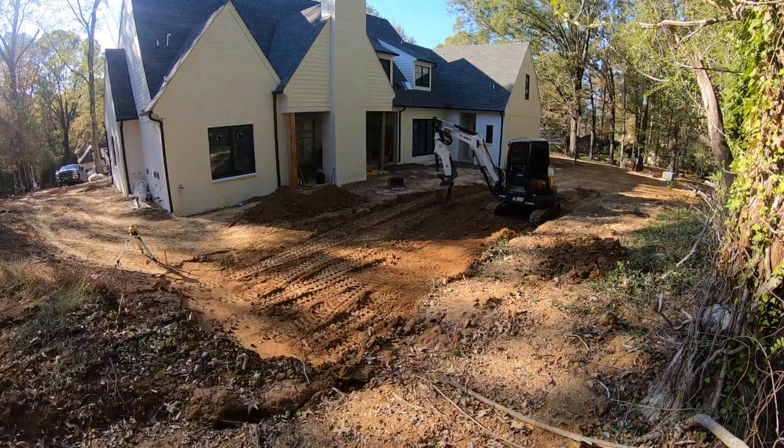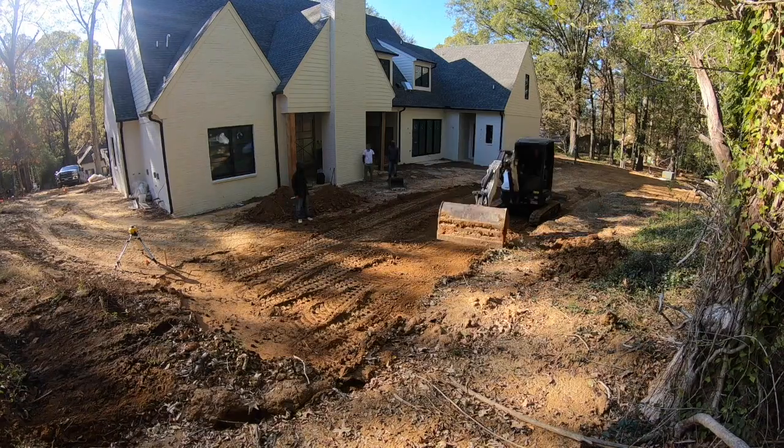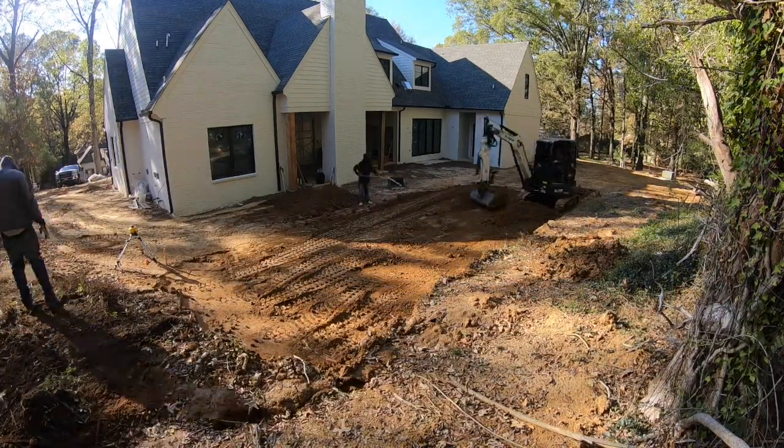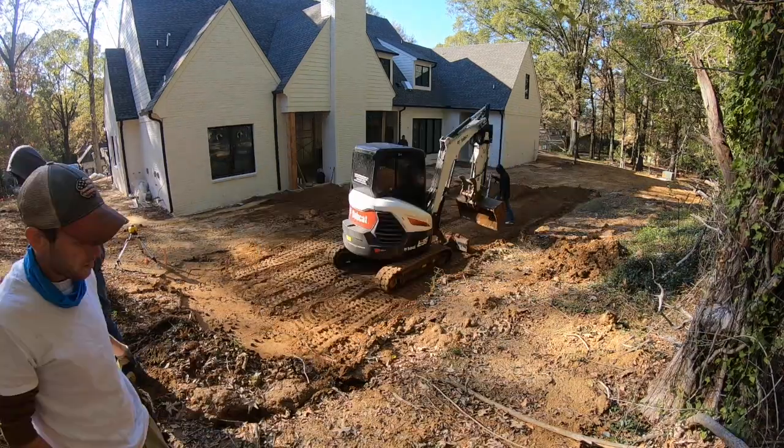Hey guys, Tommy Walton here. What I want to do is a video of probably multiple parts — two, three, maybe four parts — in a series to show how I build this swimming pool from start to finish. So let's just get started.